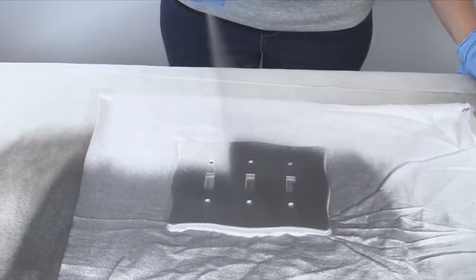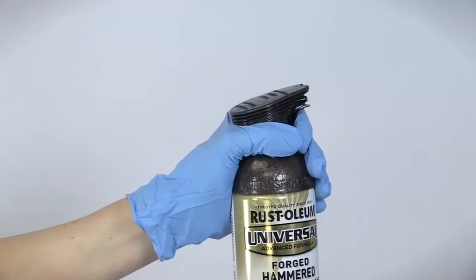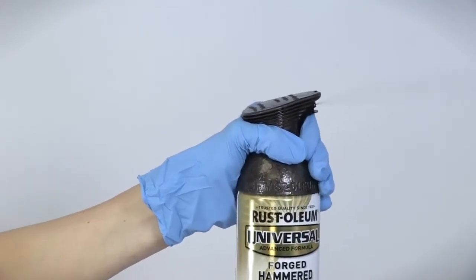The special design of the Universal brand spray nozzle allows you to spray from any angle, even upside down, which is helpful for hard to reach areas. You'll also notice that the Comfort Grip trigger helps prevent finger fatigue, allowing you to easily maintain a smooth, continuous spray until the entire object has been transformed.